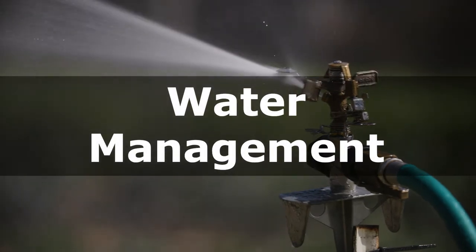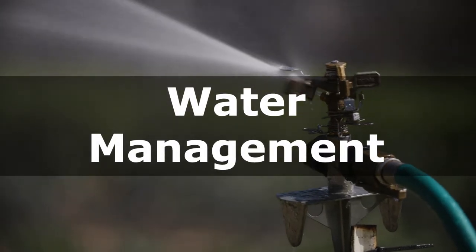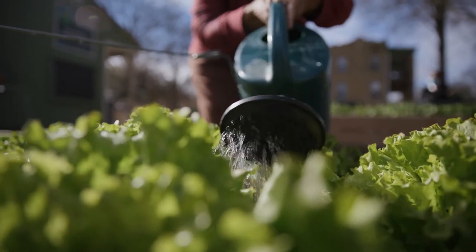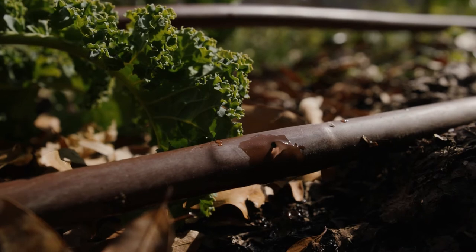Another way to help control weeds in your garden is through careful water management. Watering just where the crop is will help minimize weeds in paths and along the edges of your garden bed. This is one reason hand watering or using drip lines may be preferable to an overhead sprinkler, but if a sprinkler is what you have and what works best for you, there are plenty of other methods you can focus on to control weeds.